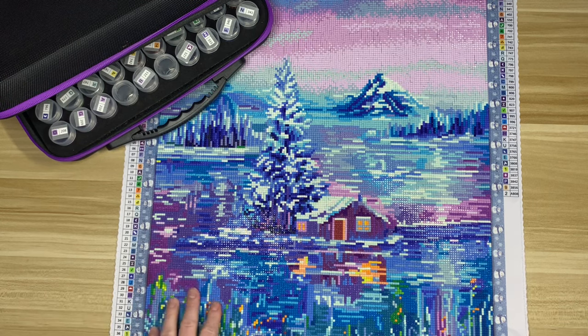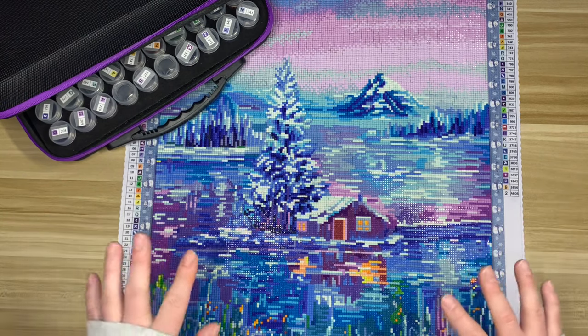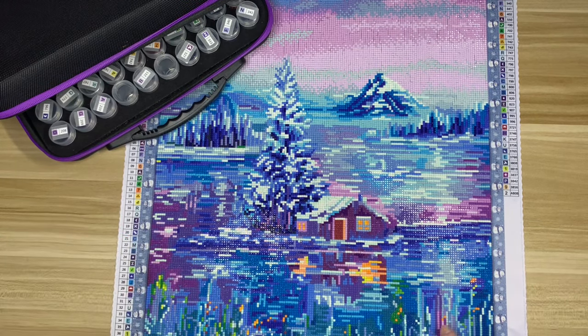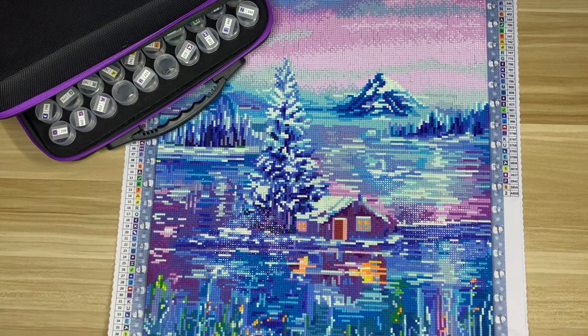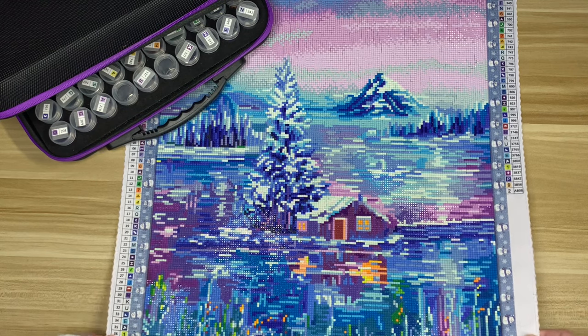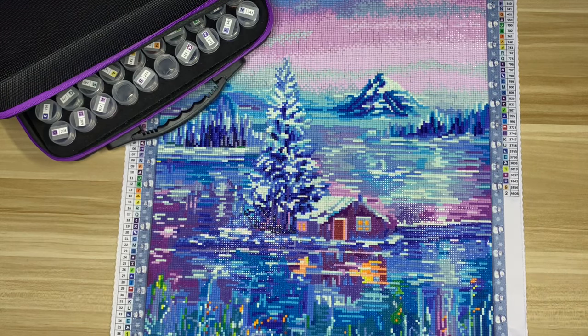It's pretty well known on my channel that Dreamer Designs square drills are not my favorite, and that stands true with this kit. These are the old Dreamer Designs squares — I'm pretty sure they've updated them once since this kit. There was a lot of gapping, a fair amount of trash, and all in all this was just a kit I finished. It's not going to live in my head or be a favorite of the year; it's just one I've had for a long time that I really wanted to work through.